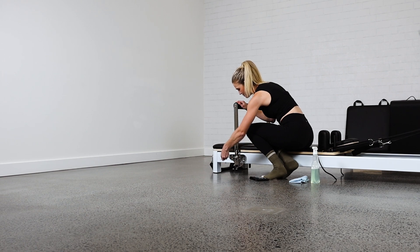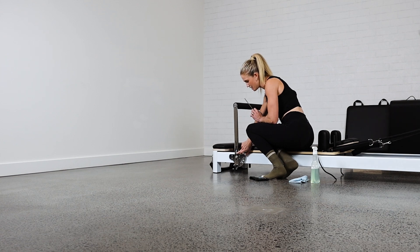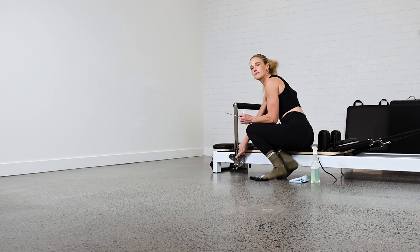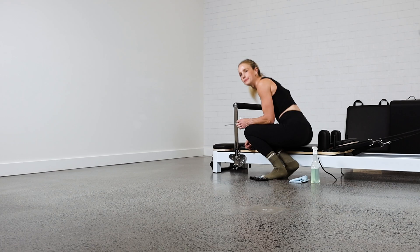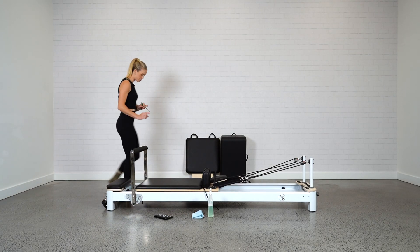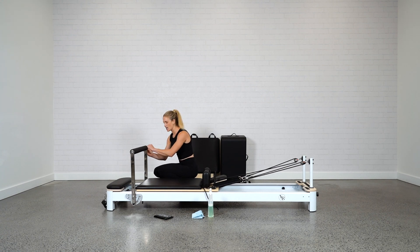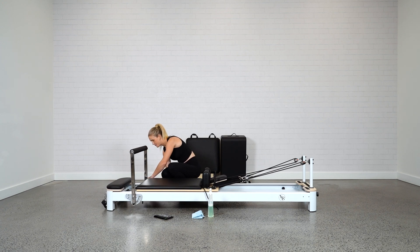There are two screws at the top and one down the bottom. Tighten that bottom one, making sure the spring is nice and straight so the tension is off the spring and it's sitting parallel or vertical with your foot bar. Then come around and do the same on the other side — just checking they're nice and tight using the Allen key, tightening it up, making sure that spring is nice and straight when you tighten the screws.